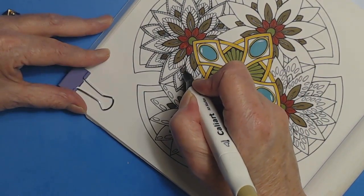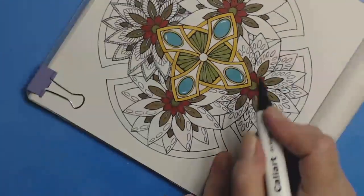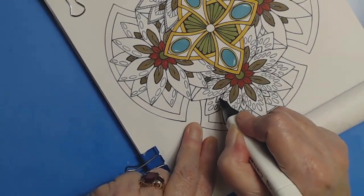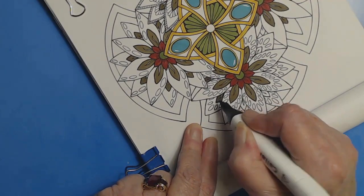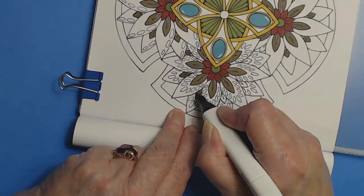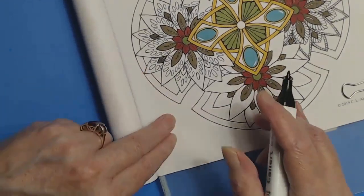I was watching Pencil Stash today thinking I wish she would make more videos. I don't know, there's something about her voice I really like — my understanding is her name is Rachel. I believe she is still making videos but doing it for Skillshare, which is a subscription service.